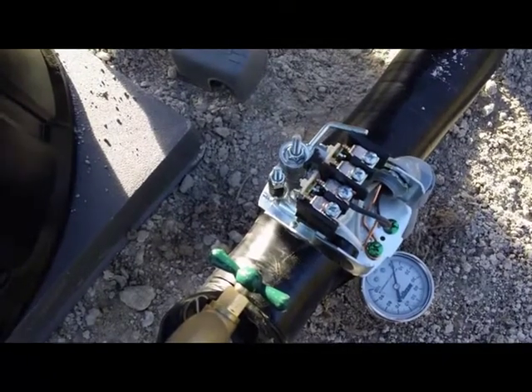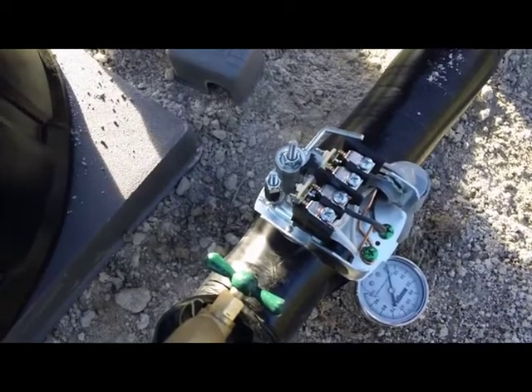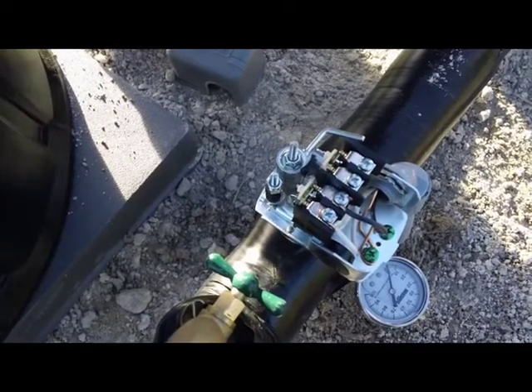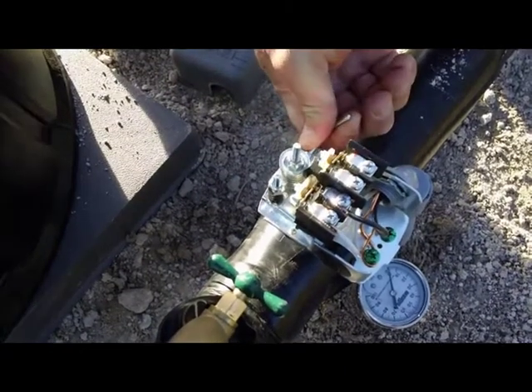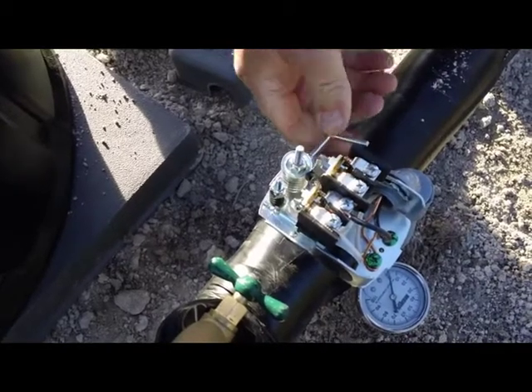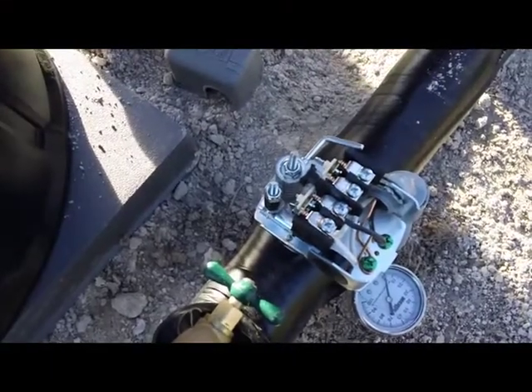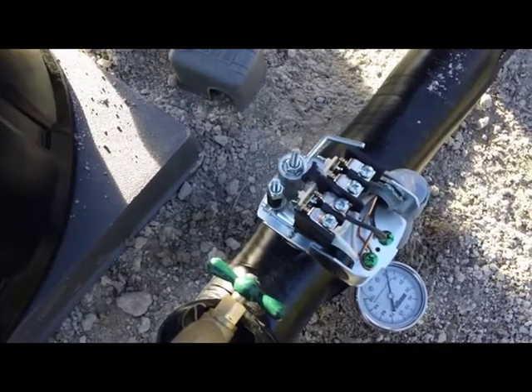Sometimes little ants or dust will get down inside there and corrode those points to where they're not making good contact. You can take a piece of fine sandpaper, fold it in half, open this up, stick that sandpaper between those points, let it slap shut, and work that sandpaper back and forth just a little bit to clean those points. Make sure that you turn the breaker off before you attempt that.